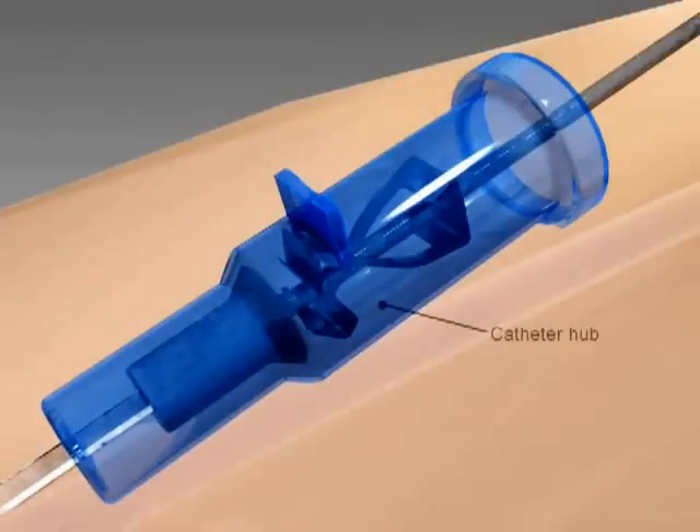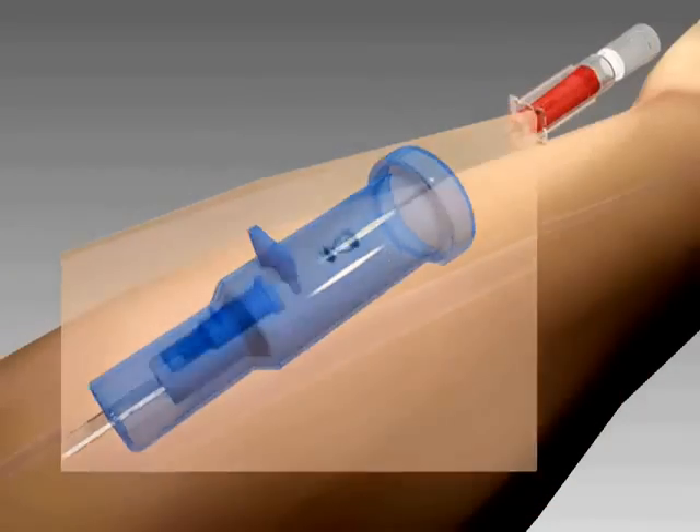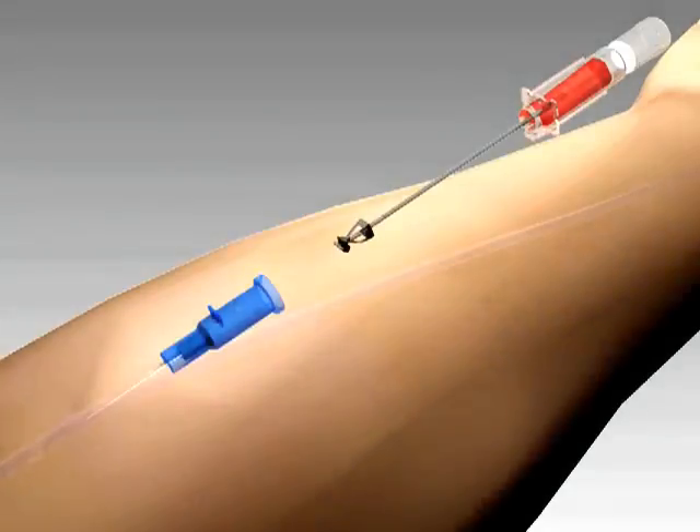As the needle tip enters the catheter hub, it engages the passive safety clip, which attaches to and permanently shields the needle tip. This safety feature cannot be bypassed and is designed to protect against needle stick injuries.